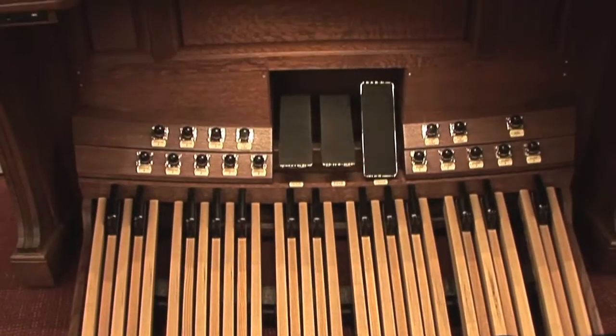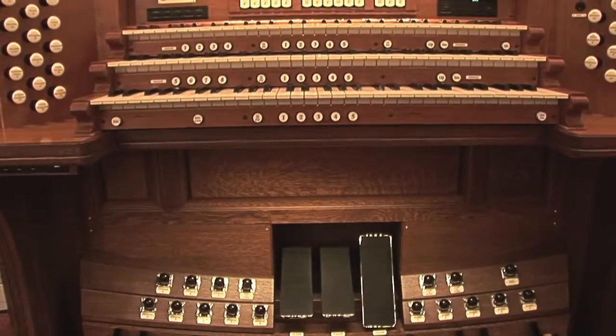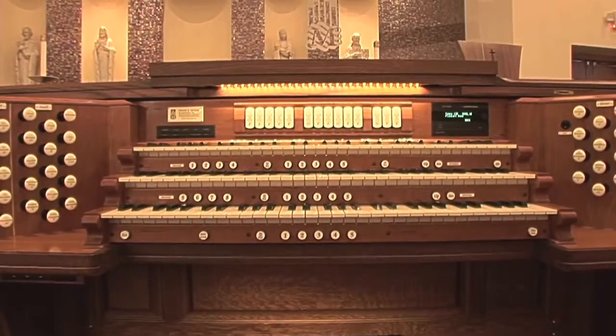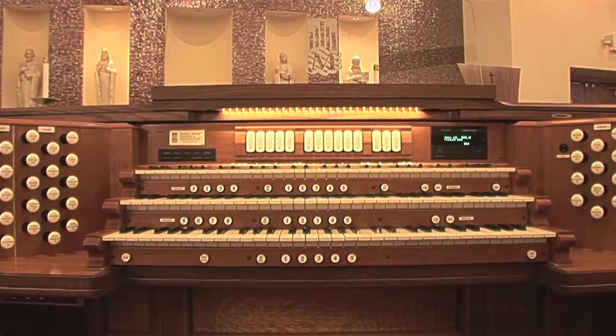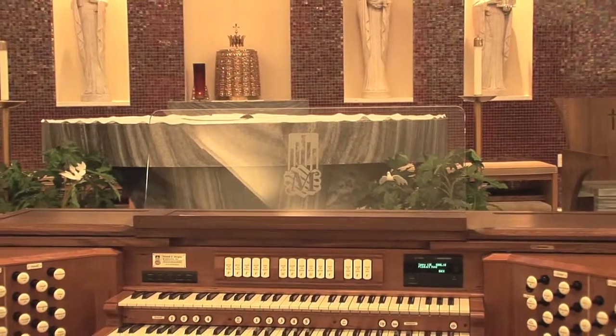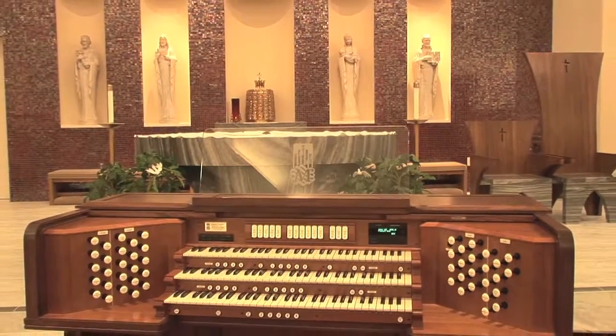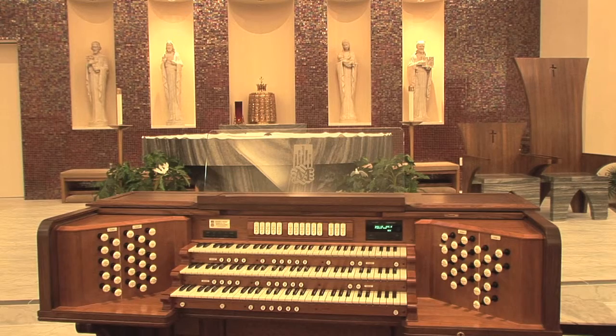An organ console must be both attractive as a piece of church furniture and also functional for the organist. It must be like a well thought-out workshop or kitchen where all needed tools are within easy reach. Here we have a movable console of select hardwoods with raised panels and carvings that display the care and craftsmanship that has been lavished on both the seen and unseen parts of the organ.